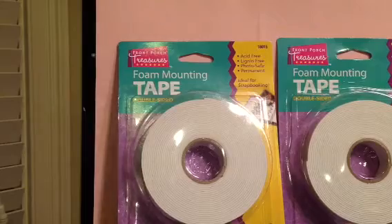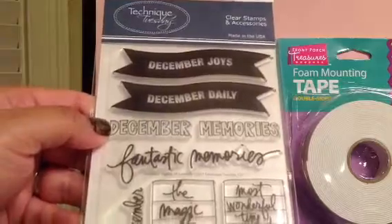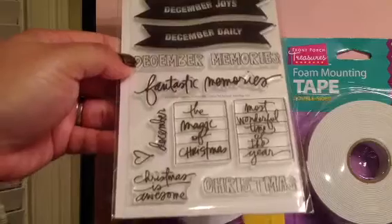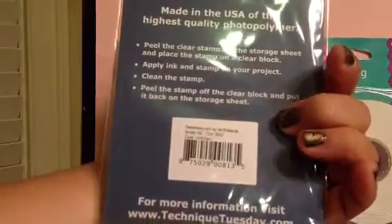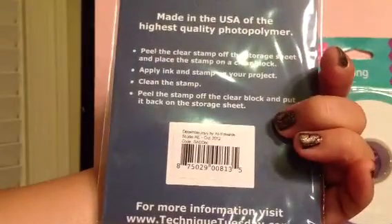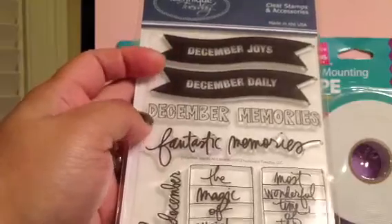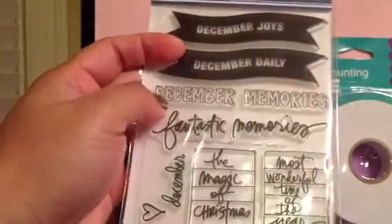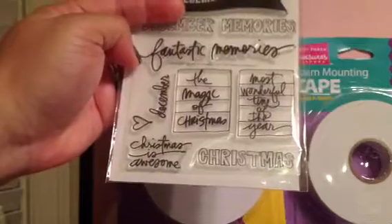Here are some other things I got. I got the Technique Tuesday stamp. I'm in the Allie Edwards club of the month, so this is the one called December Joys for October. It has more of these banner stamps — December Daily, December Joys, December Memories. I love these outline ones you can color in. Really nice — The Magic of Christmas.